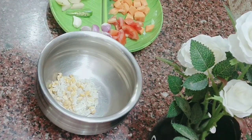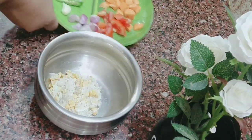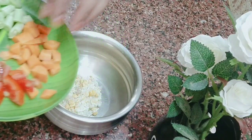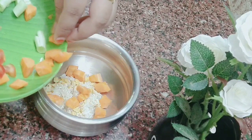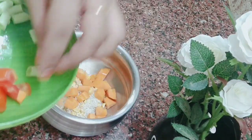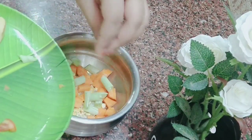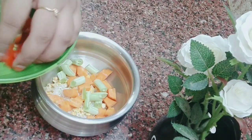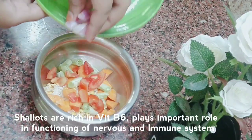Dal is rich in folic acid, which supports brain function, along with protein, fiber, and carbs. We'll add a small carrot for vitamins and minerals, particularly vitamin A, which supports eye health. Green beans provide folic acid.